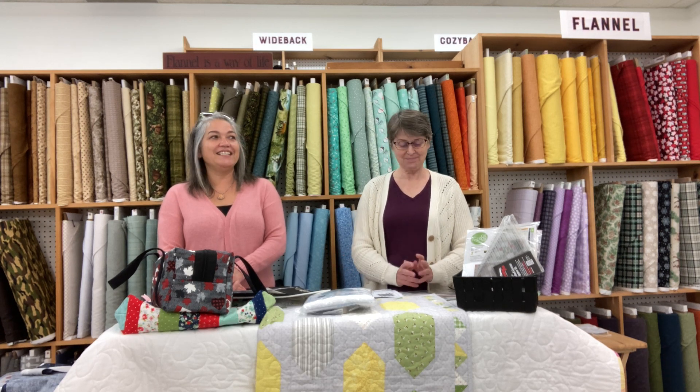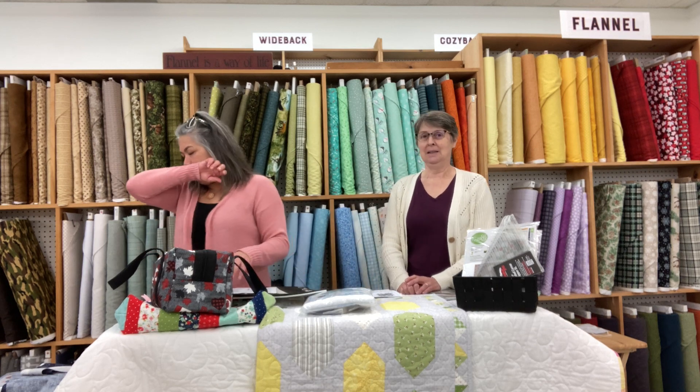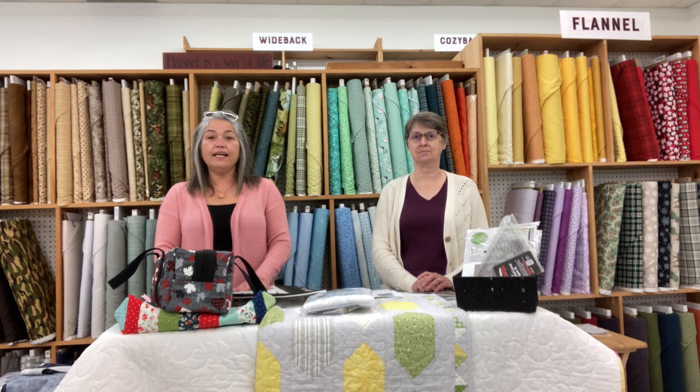We had a lady that won 20 meters from us once before — I think she's finally used it, but she enjoyed it. She kind of hung onto it and did little bits at a time. Today I'm talking about quilt-as-you-go projects. We have some placemats and some totes here, and they're all pretty fantastic.